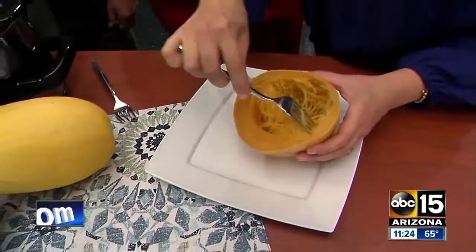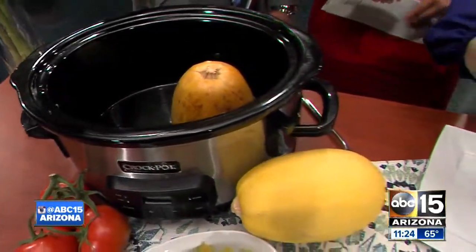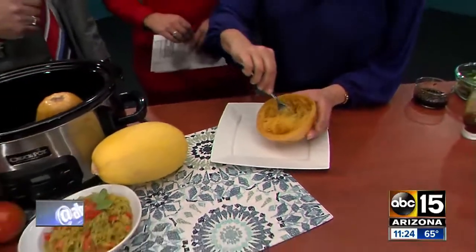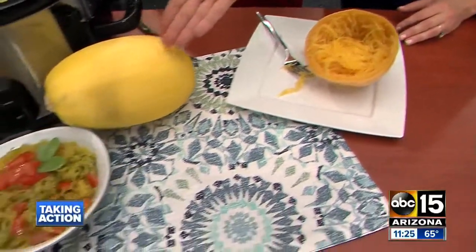The slow cooker has nothing in it — do you just put it in there? You put it in there with about a half a cup of water, and that's it. If you're making it with a pasta sauce, you could even pour some of the pasta sauce around the spaghetti squash. It scoops out nice and easily, and it's great if you're eating low-carb or gluten-free — it kind of tastes like pasta. You can dress it up with sauces; I put it with a pesto sauce.